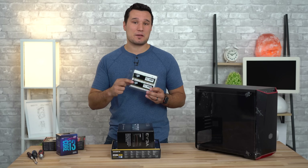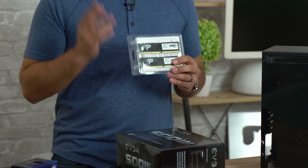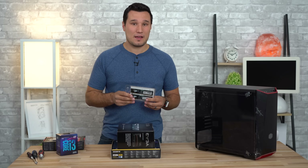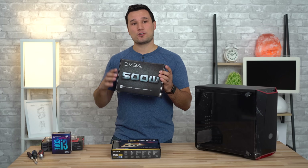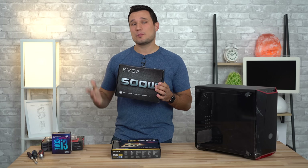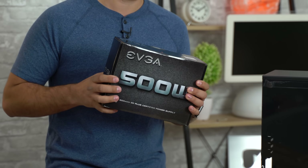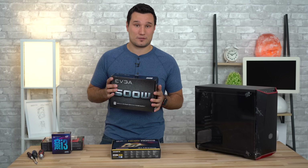Next up we have RAM — this is eight gigabytes of DDR4 2666 MHz. If you're going to be doing a video editing PC and you have a little more money, I would upgrade this to 16 gigabytes, but for gaming eight gigabytes is enough. Now onto the power supply: we have a 500-watt power supply. A lot of people overspend on their power supplies — you really don't even need this much for this build. I'd rather spend more money on other parts.